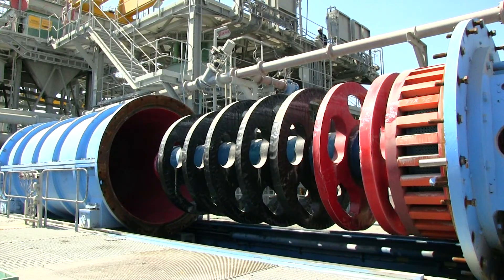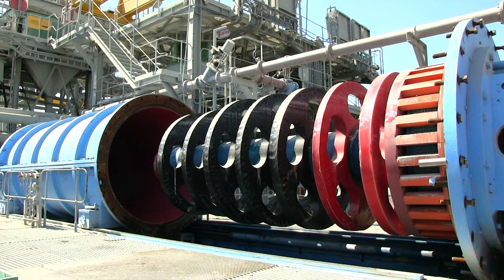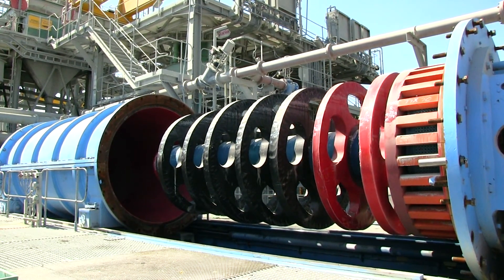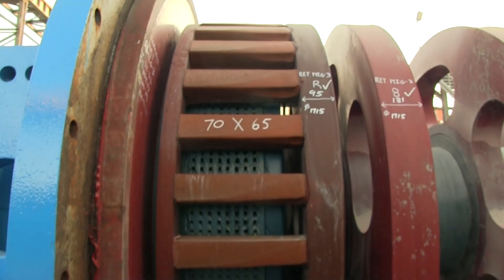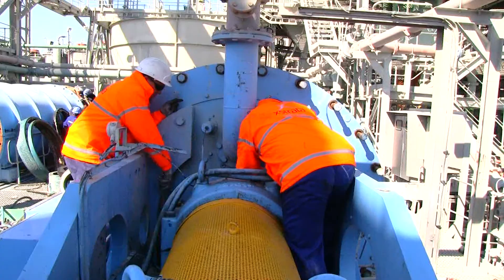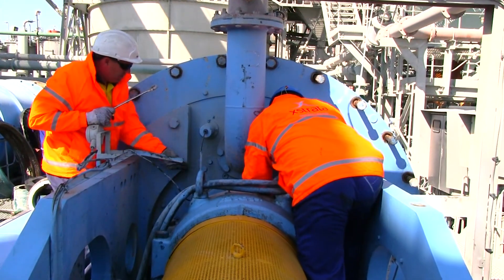The ISO mill contains rotating rubber lined disposable grinding discs mounted on a cantilevered shaft. The product separator retains media in the ISO mill by first centrifuging it and then pumping it back towards the feed end of the ISO mill.